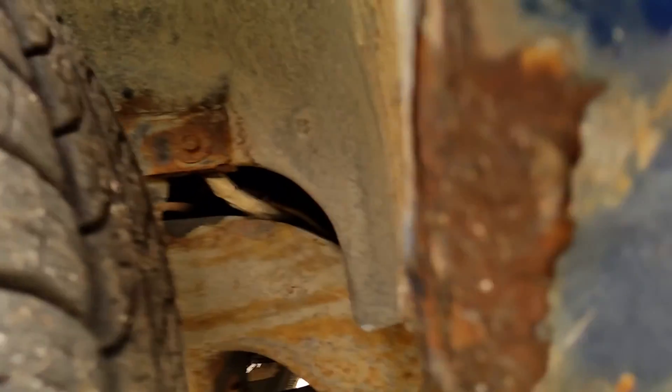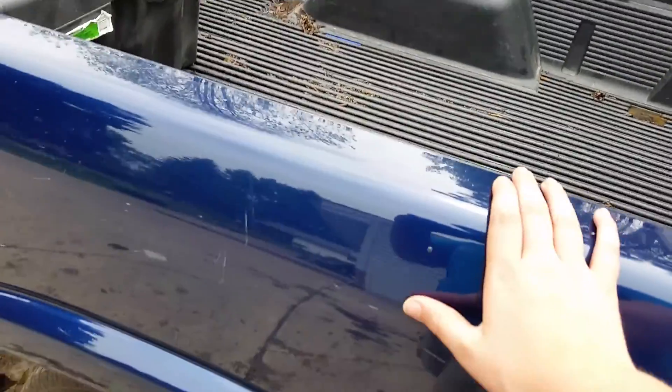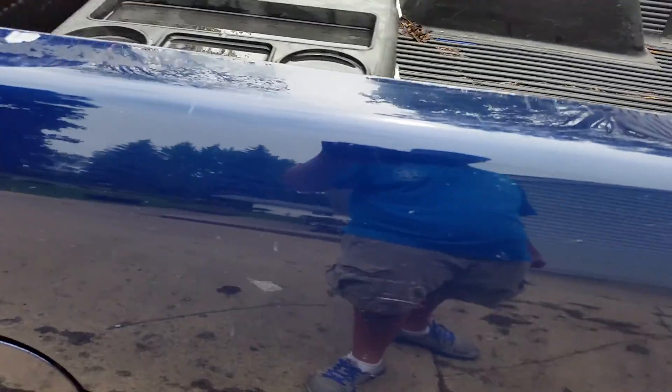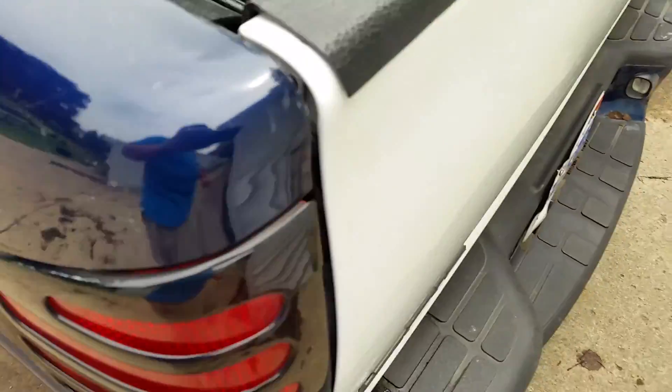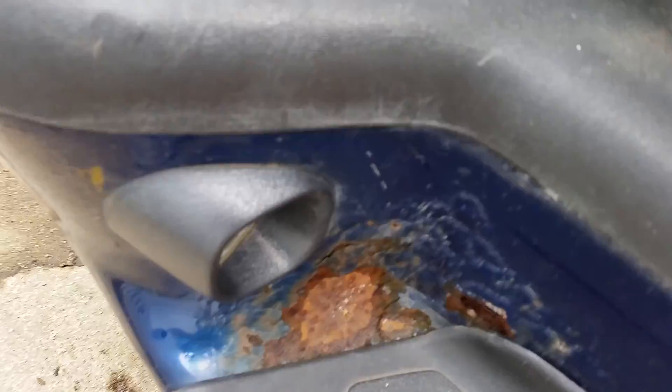The downsides of this truck are all these scratches through the nice paint. No one likes scratches. Unless someone doesn't like blue — but I like blue. And there are scratches here, and rust here, and yes, rust there too.